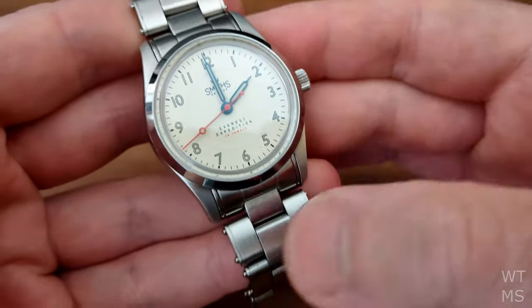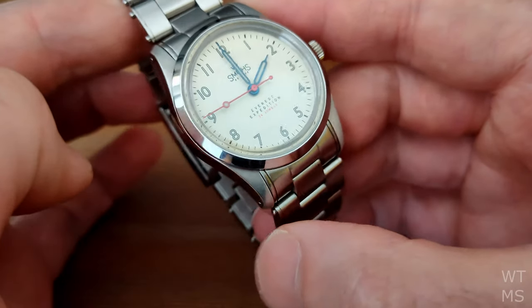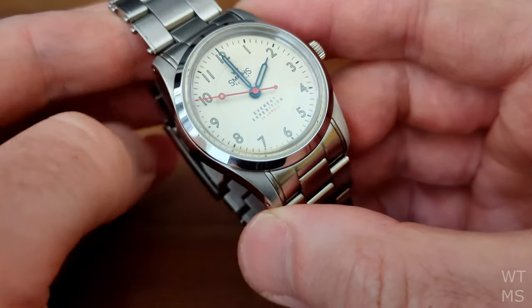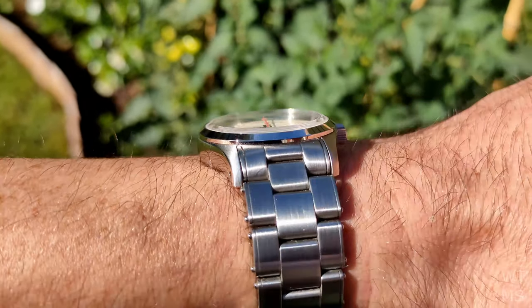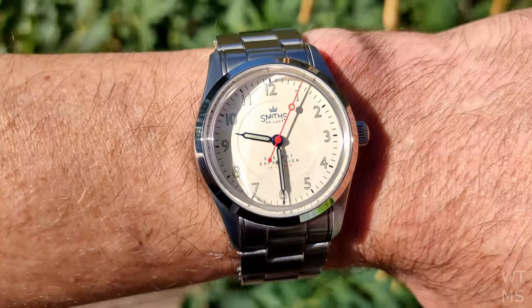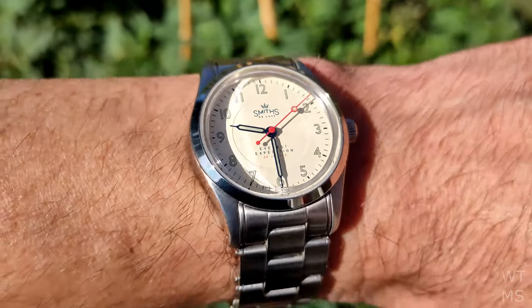Unfortunately, at the time of filming these are showing as out of stock on the Time Factors website. He does get stock back from time to time, so keep an eye on the website if you're looking to pick one up. Auction sites are also an option, although you can expect to pay a premium over the £325 list price, which at the time of filming works out to be approximately $410.